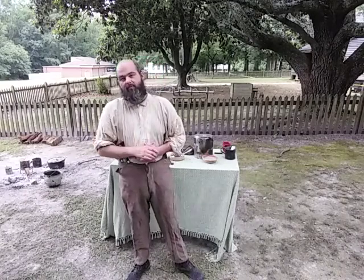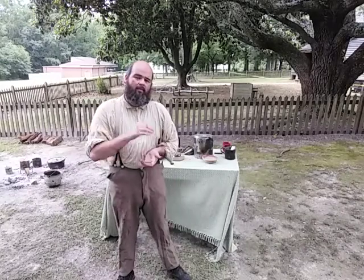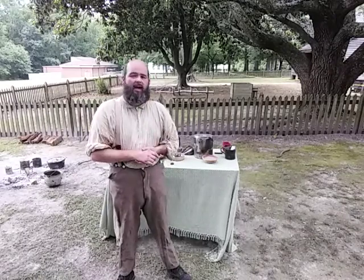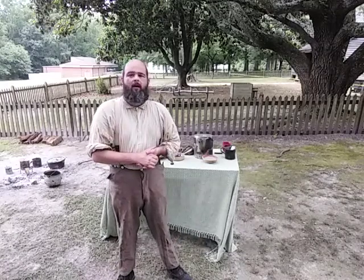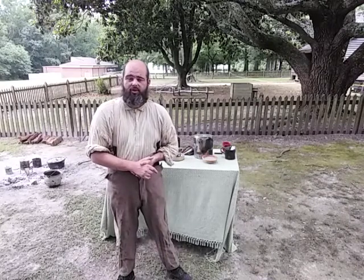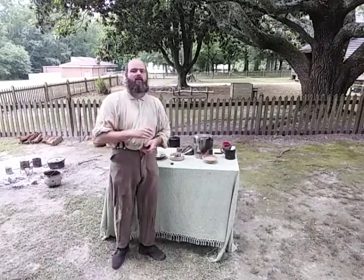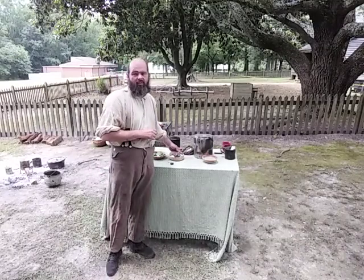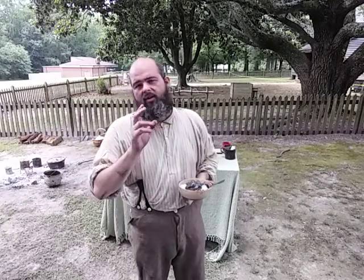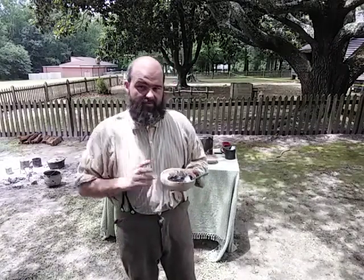We're going to focus on okra, or as it's called in some languages, gumbo. The recipe we're doing today comes from a book by Abby Fisher, called 'What Mrs. Fisher Knows About Old Southern Cooking,' published in 1880. Abby Fisher was born in enslavement, and after the Civil War she went to San Francisco and started a successful restaurant. She was enslaved in South Carolina, so this is a South Carolina style of gumbo — not the Louisiana style, which has French culinary influences, spices, and heat from peppers.